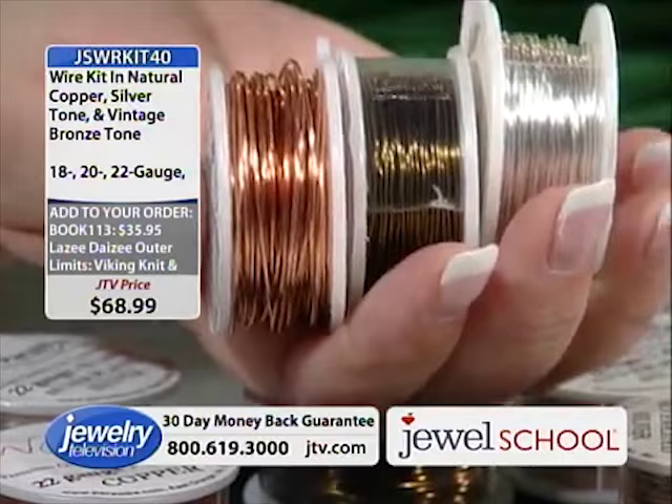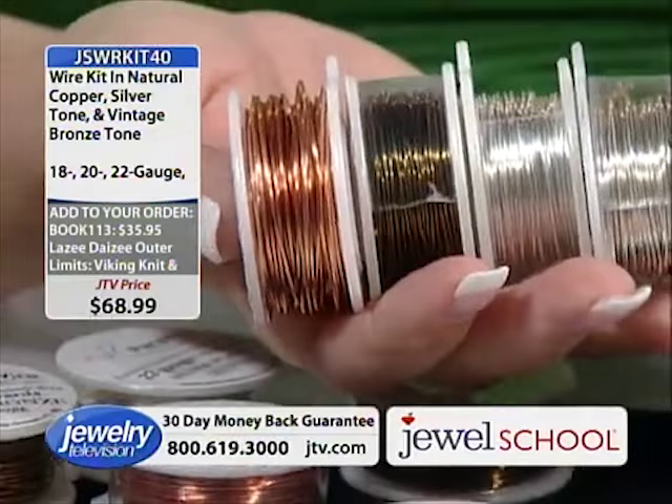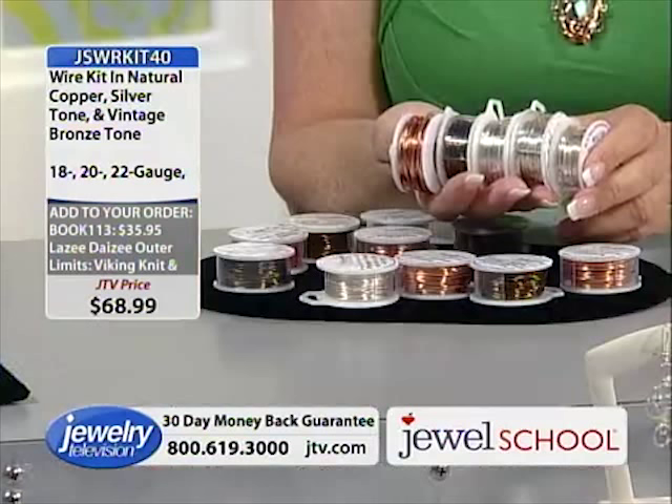That's why I love this wire — it doesn't tarnish and I don't have to deal with that. It's 15 spools of wire for $68.99. Believe me, if you get Gail's book — about 120 books left — you're going to need this much wire.